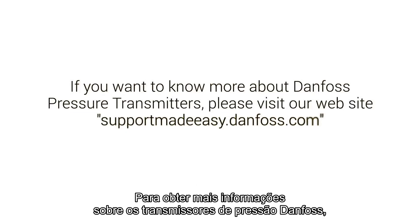If you want to know more about Danfoss pressure transmitters, please visit our website. Connect support. Support made easy.